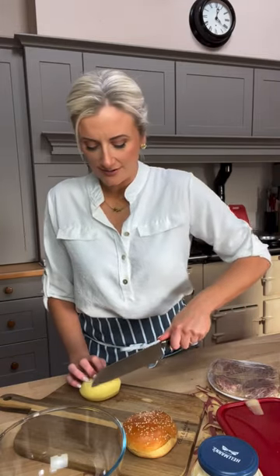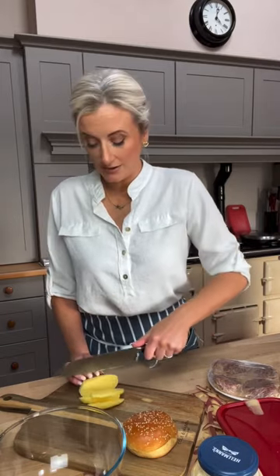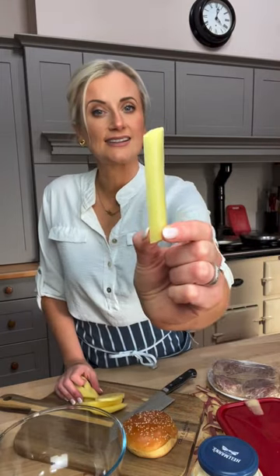I'm going to get the potatoes on first so they can be cooking while the burger is being prepared. Peel them — a good sharp knife is essential, these are Arcos ones. Depending on how thin you want your chips, obviously the thinner they are the quicker they'll cook. You might like chunky ones, so cut them however you want. I'm going to cut them into chip size.